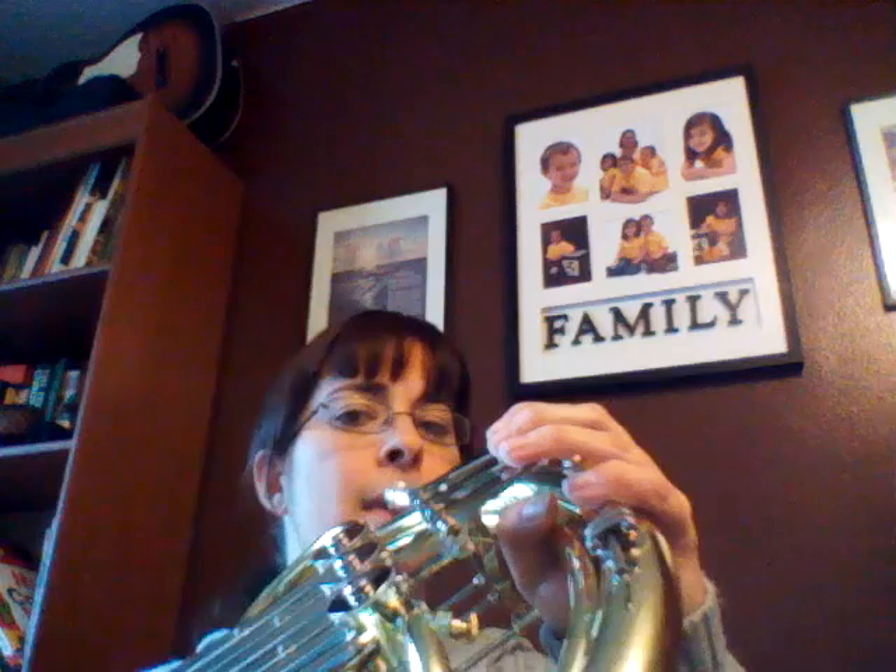I got a request from my son for another song after he heard me playing the stuff from Tangled for my daughter. So this is the one he requested. This is just the main melody for the overture from Tron Legacy, the second one.